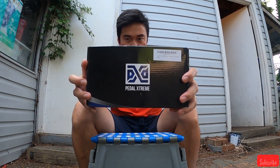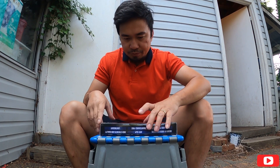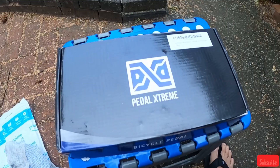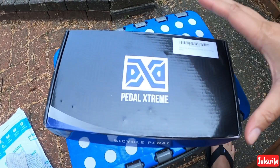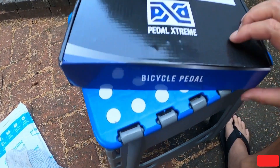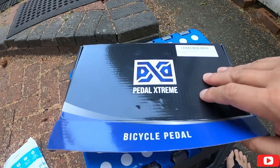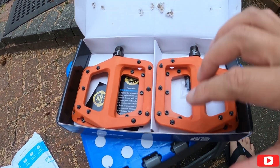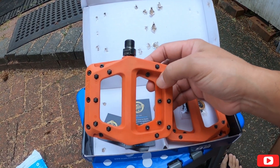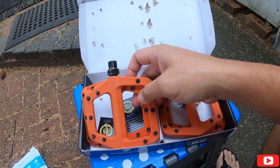So yeah, let's open this one. Pedal Extreme! So ito na yung box nya — Pedal Extreme, Bicycle Pedal. Nilinisan natin kasi yun. Ito na yung mga guys, ito na yung mga pops.